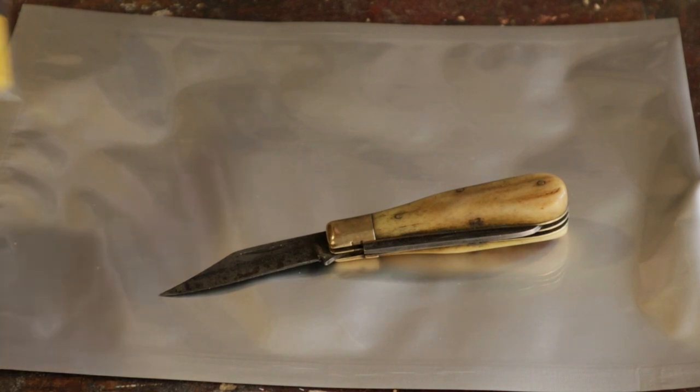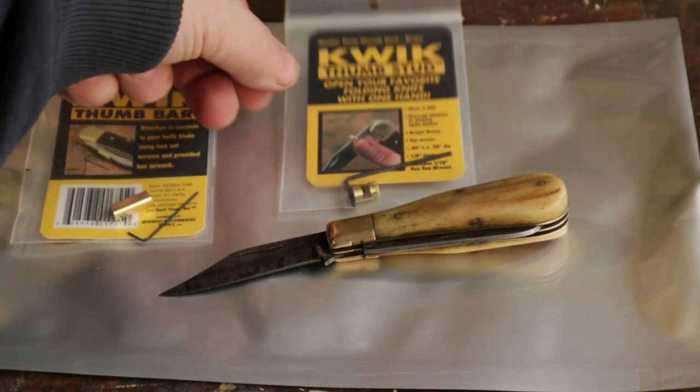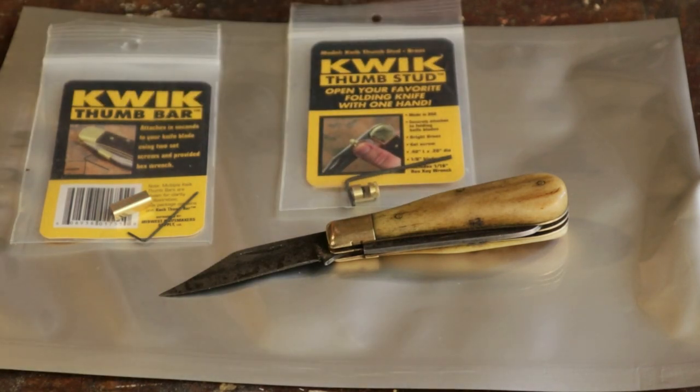Now, the other day I came across these. It's a little brass stud, or a little brass bar, depending on what you want, that attaches to the blade and allows you to get purchase with your thumb to open the blade one-handed. Let me show you how they work.